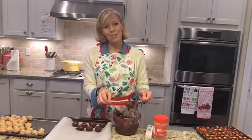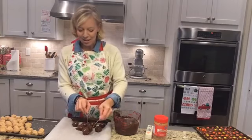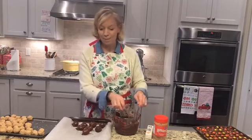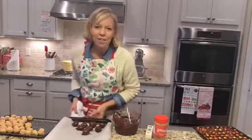They're so yummy. So there's another one. You can download the recipe over at passionatepennypincher.com — if you click the link above, it's going to take you right to it. It's super, super easy.